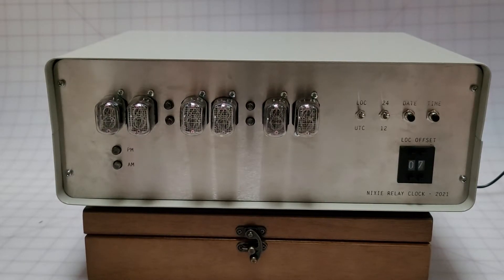All right, so the Nixie relay clock is all done. The filming is kind of a gloomy day using natural light — it looks kind of drab — but anyway, here's a demo and some thoughts about the project.